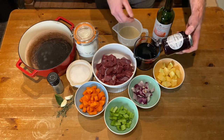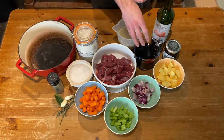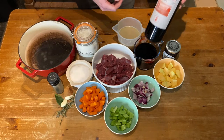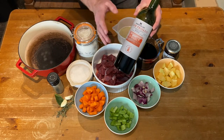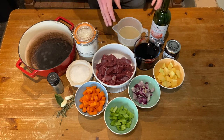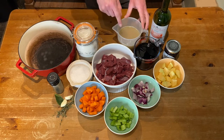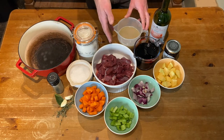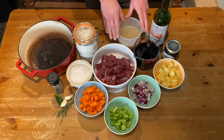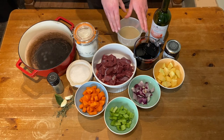Working along the line, you've got some redcurrant jelly — any redcurrant jelly will do, I find the Wilkin and Sons one is particularly good in this. You have some red wine; for a dish like this you want a nice dry red wine. I've gone for Rioja today — a Club Privado Rioja from Waitrose, really nice and it was on offer. You need 450ml of red wine. Then you're going to need about 500 to 550ml of stock. I've got venison stock here — actually the stock I created off the back of butchering this deer, a roe deer stock made from boiling up all the bones with onion, carrot, and herbs. If you don't have venison stock, you can easily swap it out for beef stock.